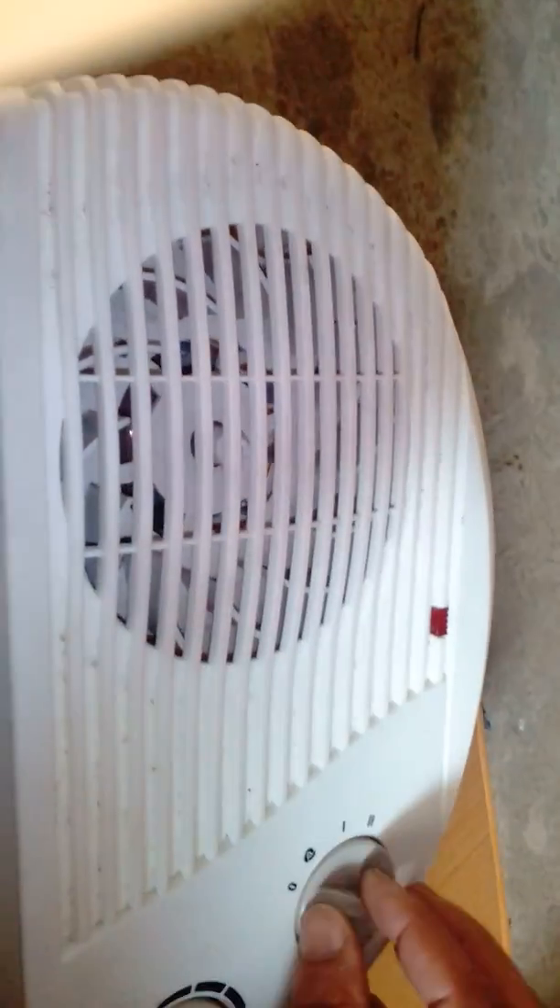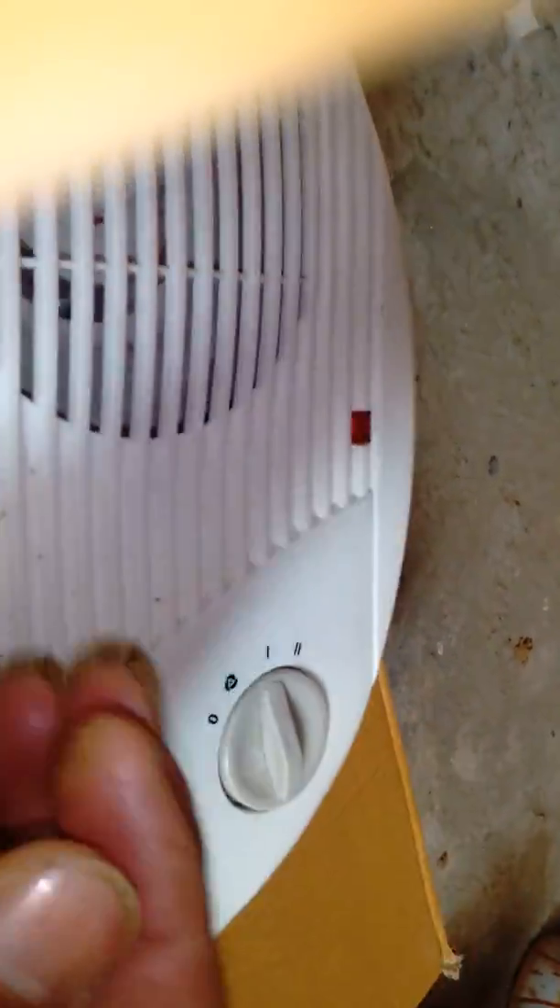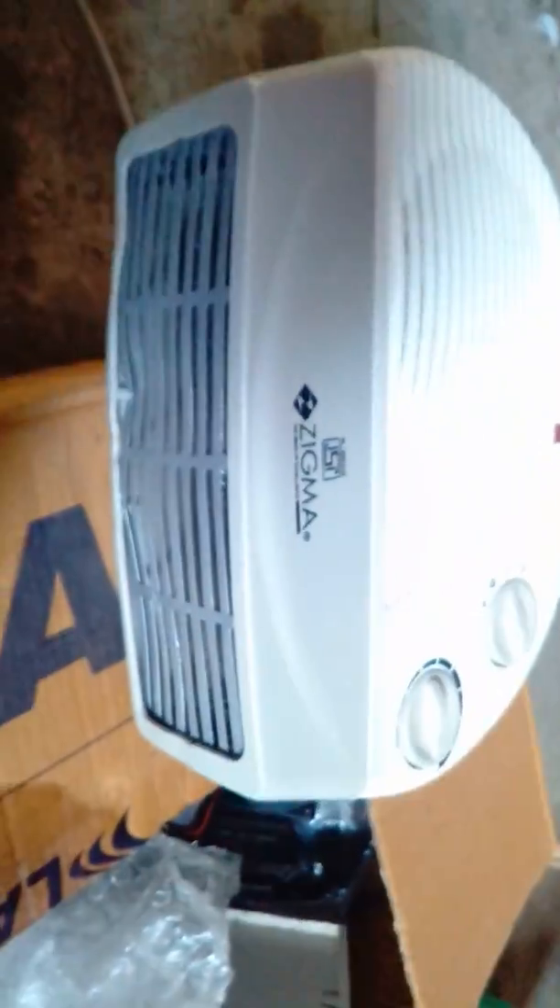This fan was stationary. Now when we switch it on, the fan starts moving. Initially only the fan is moving and no heat is coming out. Now after switching on fully, the fan is moving and you can also listen to the sound. Heat is now coming out.